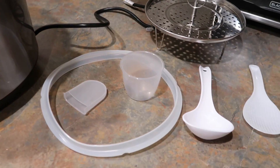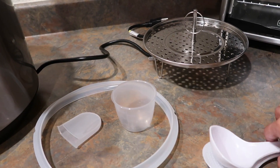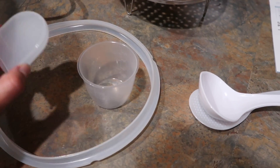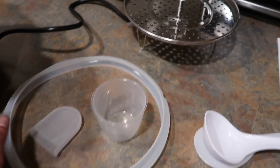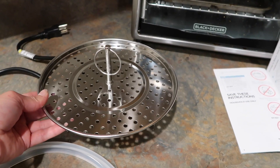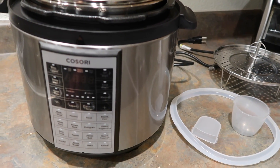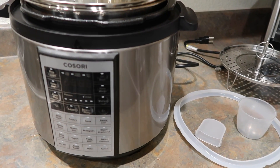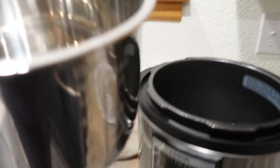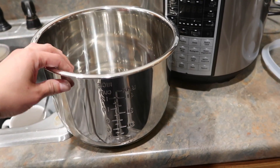It comes with these accessories right here — a little spoon so you can rest your spoon, and then it comes with a measuring cup, a seal, and a steaming rack if you want to steam some vegetables. So right now I'm going to get ready to make the vegetable soup. I'm going to chop all the veggies and then put them in this pot right here, and then I'll show you my next step.